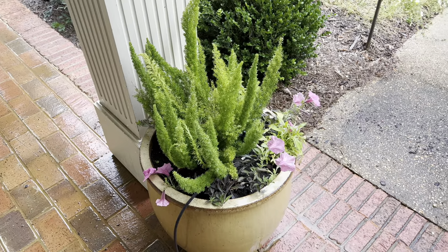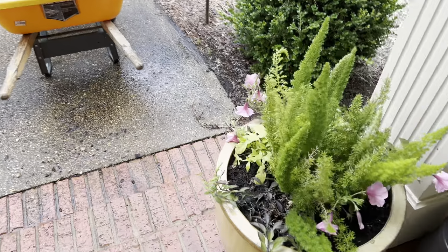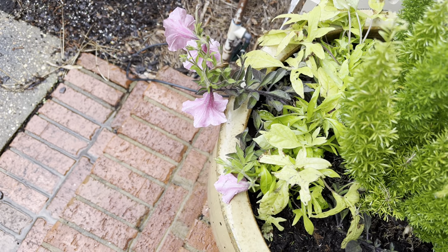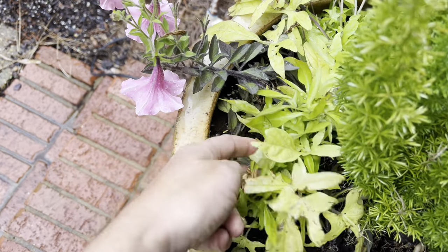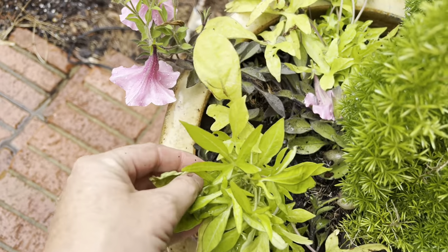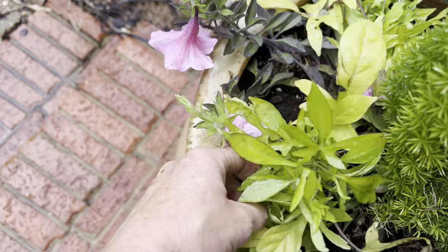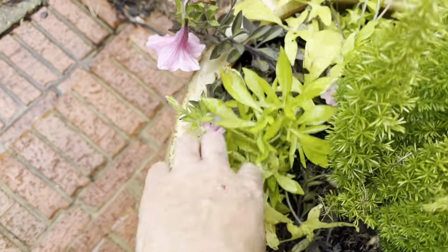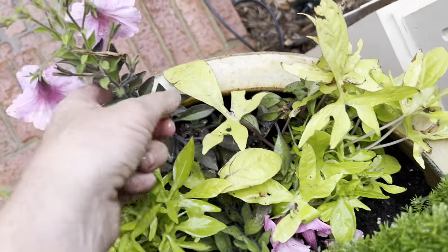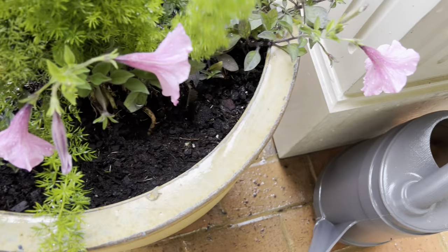I did some foxtail ferns in the center of each pot with some sweet potato vine — this is called Sidekick Lime Heart. It's the thinner leaf variety. I really do prefer a thick leaf potato vine, but I love all potato vine and that's just what I had at the nursery. I did two potato vines at the 10 o'clock and 2 o'clock position, one Supertunia bubblegum in the front, and two Supertunia bubblegums on each side.